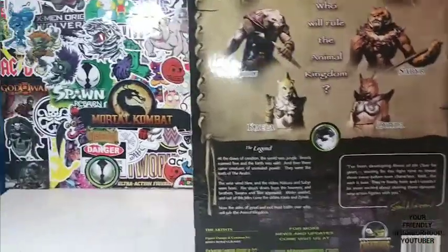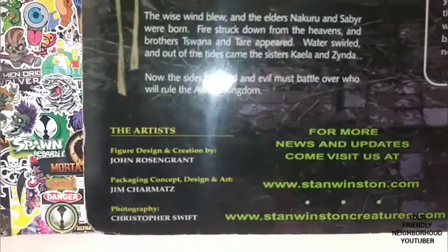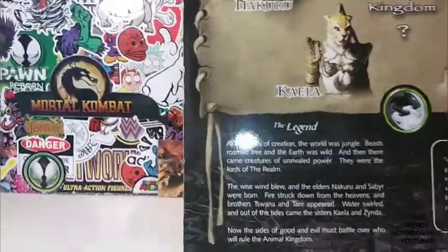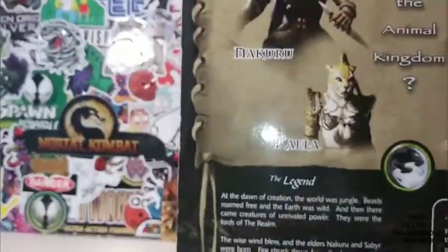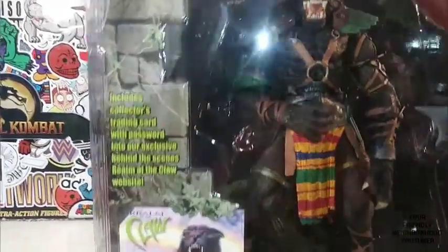And these are some of the artists responsible for this figure, if you guys care to know. We're going to do a little bit of a read up on the legend of Realm of the Claw before we take a look at this masterpiece. This guy is a straight up masterpiece.